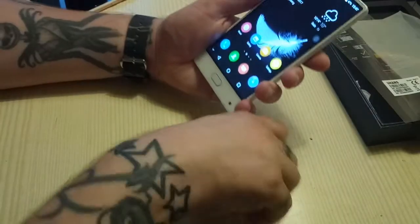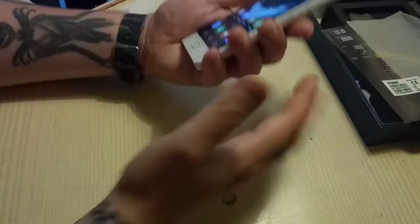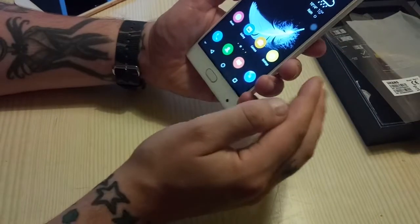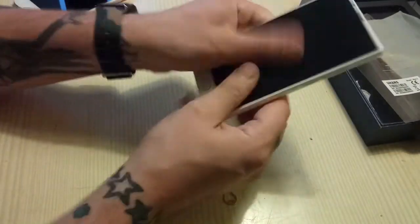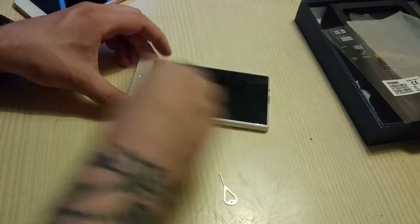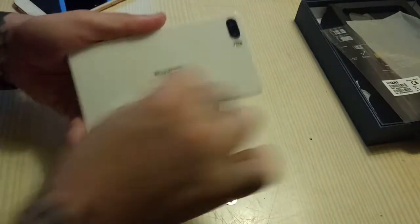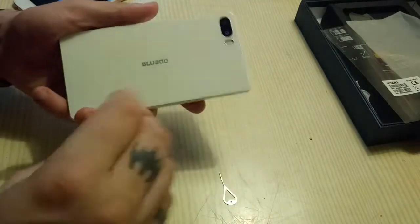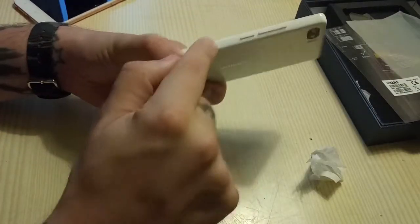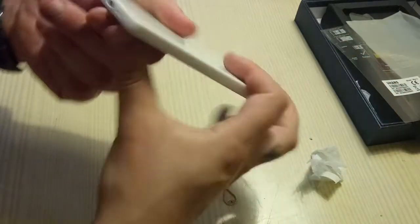Hey, welcome back. Finally I'm gonna take a better look at the Bluboo S1 — this beautiful phone from Bluboo. It's so good looking. This is the white version, which means the fingerprints and dirt on the glass back don't seem so disturbing. It's a nice looking piece. I don't know if it's metal but it's a very nice build — it feels like one piece.